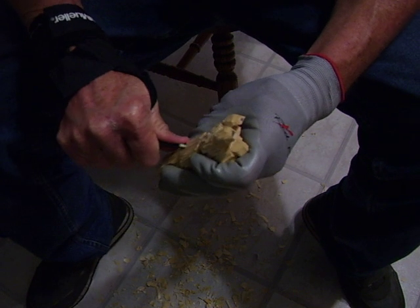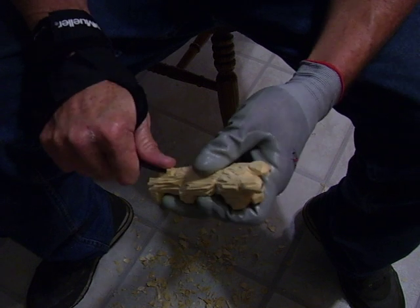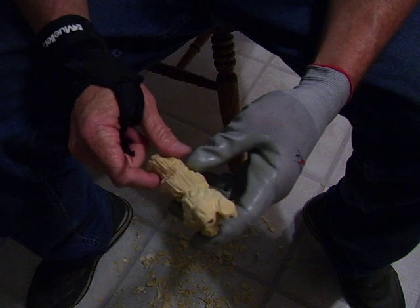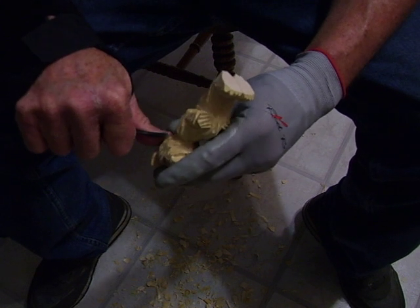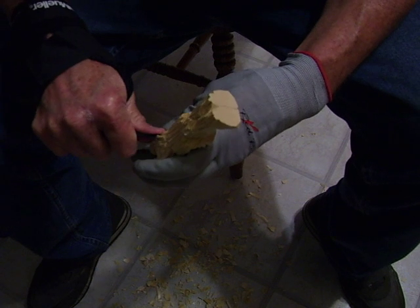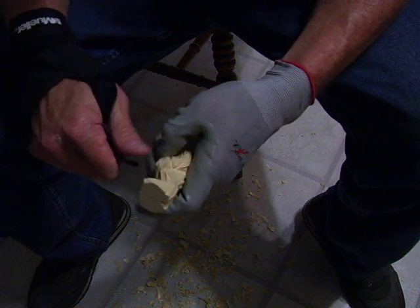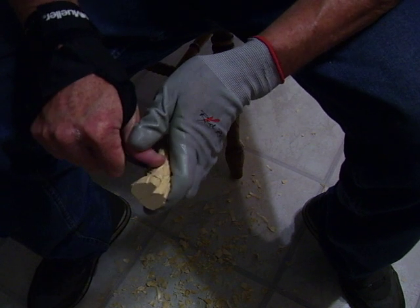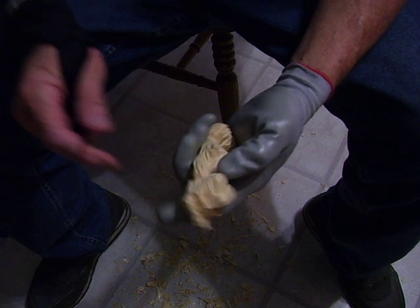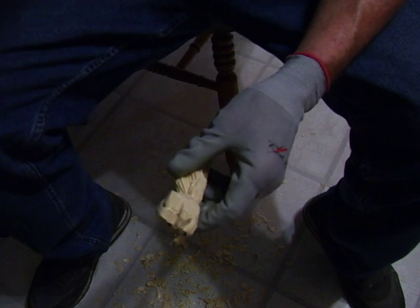We've just about got this bear finished. I'm just going to put a little bit more hair on it, finding some places. You young people with good eyesight don't have to go over it again - you can see where things are. When you start getting my age, you just don't see as well as you used to. Alright, that's it - this is the figure.